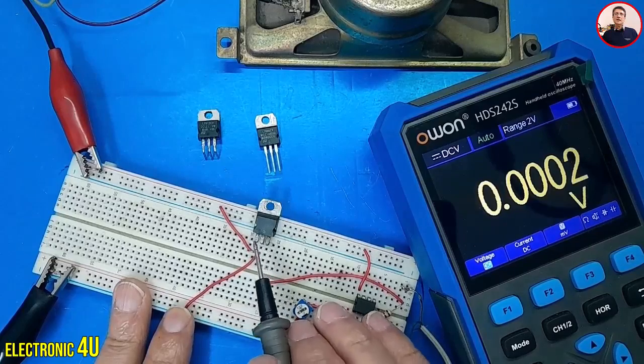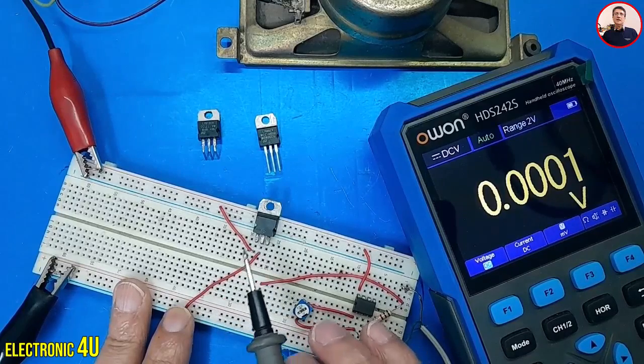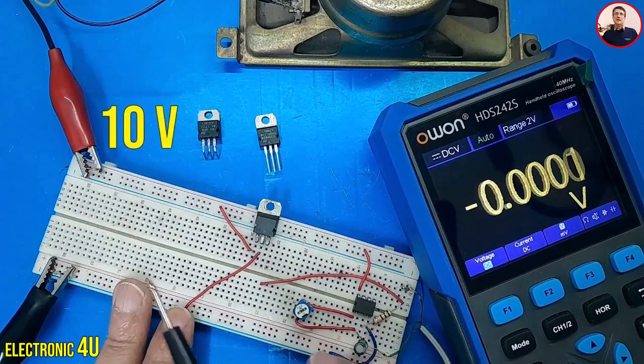I've connected the regulator to a power supply. The left pin is connected to the positive voltage, and the middle pin is connected to ground. The power supply is set to 10 volts.